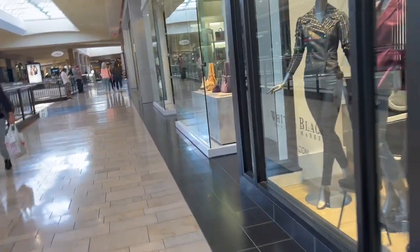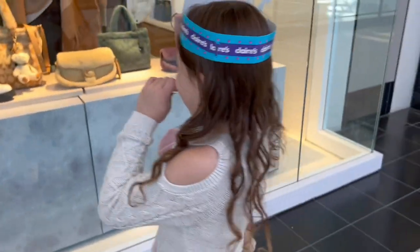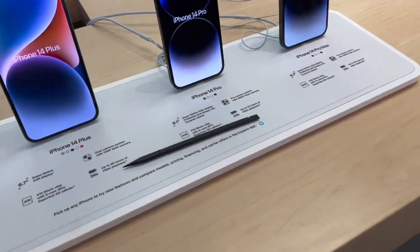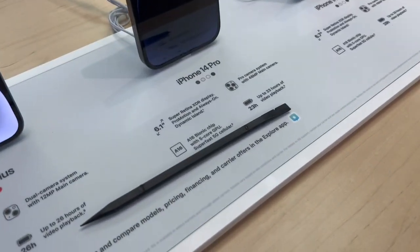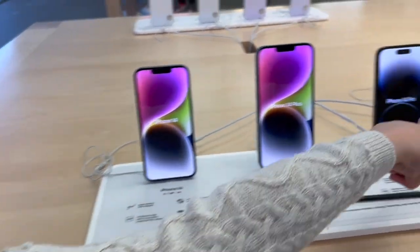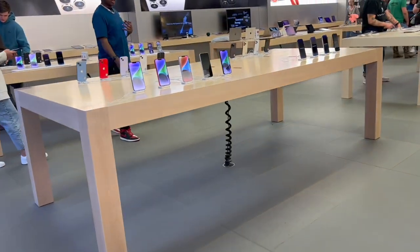Nina thinks she's going shopping at Coach! All right, we're at the Apple Store. iPhone 13 mini, let's go. Wait — don't touch that! There's something we've never seen before in the Apple Store. I've never seen that before and we're always in here. Maybe it's for the workers' iPads or something.